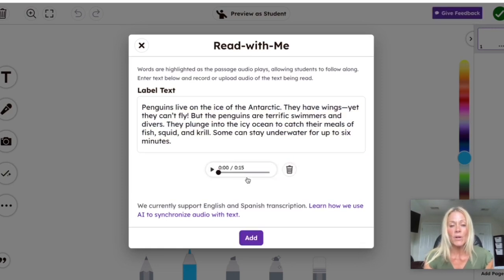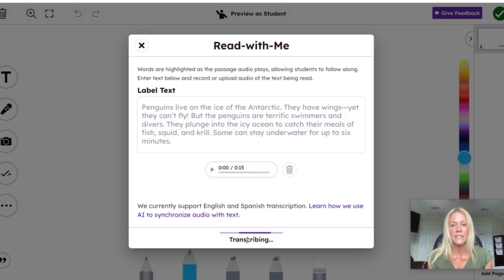I click Done. I can listen back to it and rerecord if it was too fast or if I made any mistakes. If I'm satisfied, I'm going to hit Add, and it's going to start transcribing and upload it right onto the Creative Canvas.